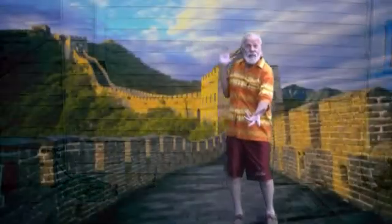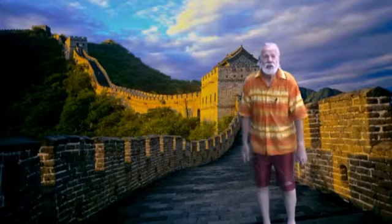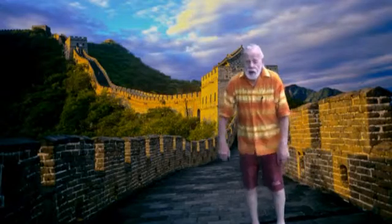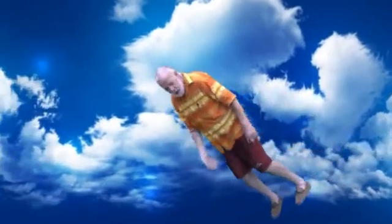Why green screen? I hear you ask. Well, for me, since I am not a rich person, it is a very cheap way to travel. Or, since airfares are so high, you can even fly. Or you can do it mainly the reason I do it — you can do it just for fun.